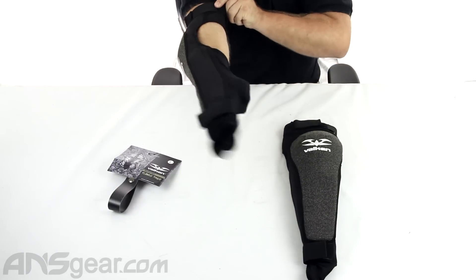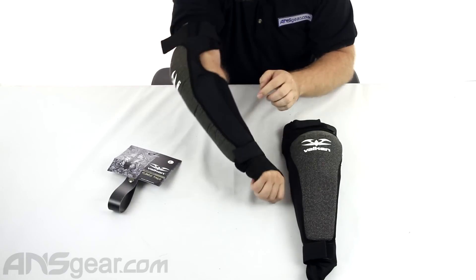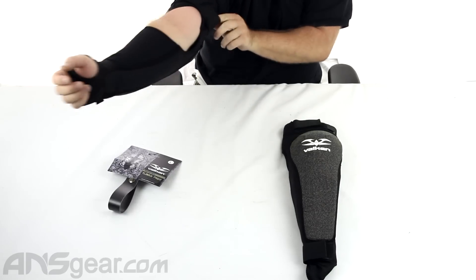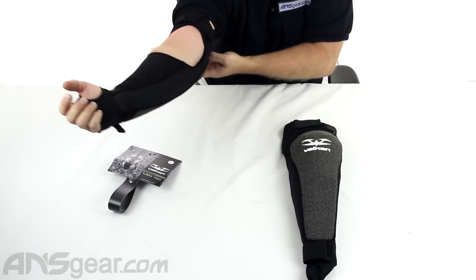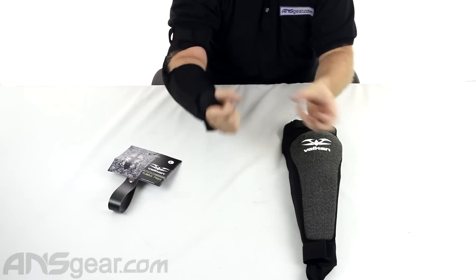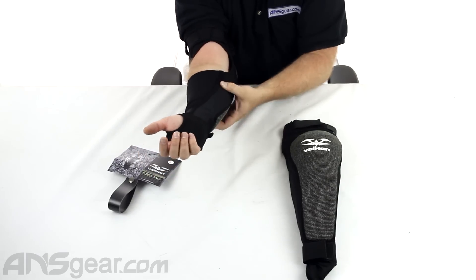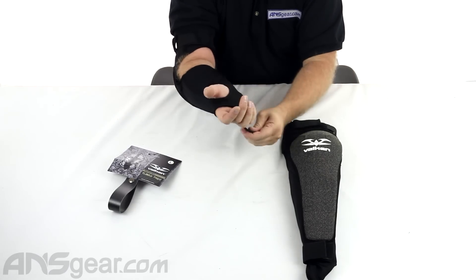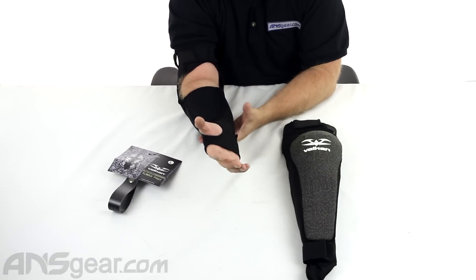I'm going to put my arm through here so you can see it. Pull that down there. Padding running along here and up through here. One thing you want to make sure with these is that you get the flaps in the right spot, because they can roll under since the strap is not necessarily attached to that part of the flap. So pull everything through the strap before you try to tighten it down. Padding through here, adjustable wrist strap you can tighten up. I like the little glove piece with the thumb strap — keeps the elbow pad in place.